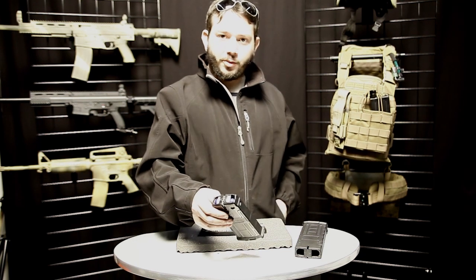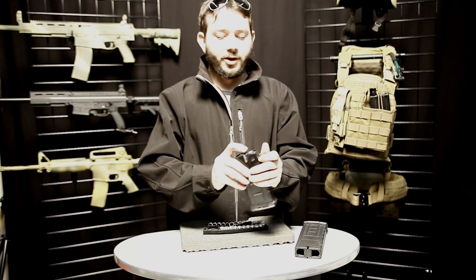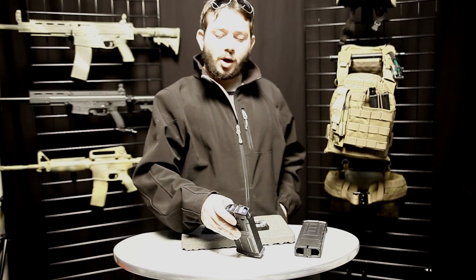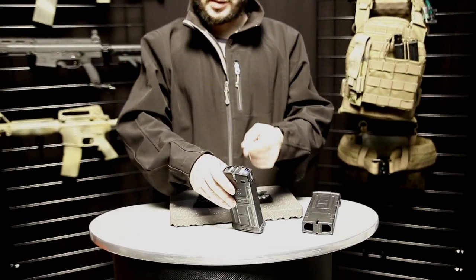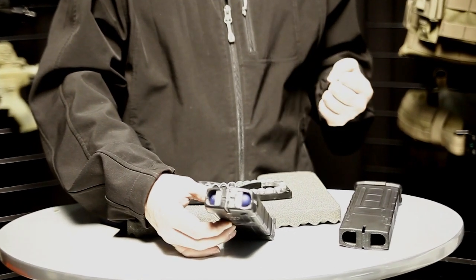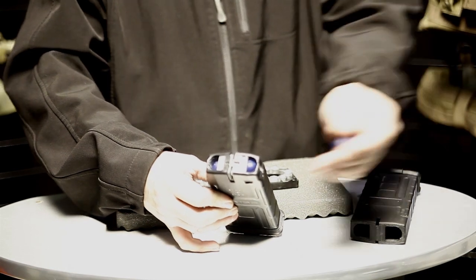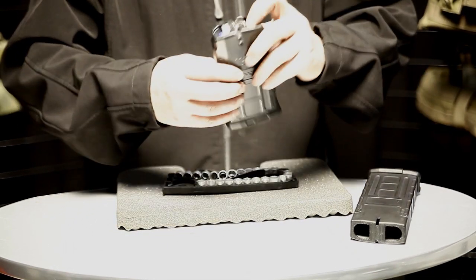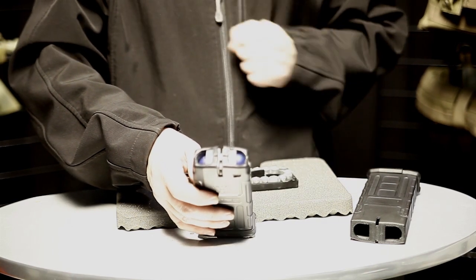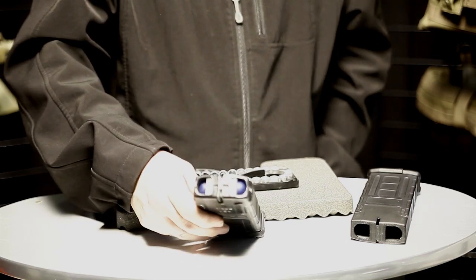You're able to load your paintballs or first strike rounds just by inserting them through the top. There's a ball detent that's part of the mechanism. The ball detent is also the activation bar that releases the follower. You're able to load the paintballs just by clicking them over the top — you don't have to fiddle with anything. For the last paintball, you just press it down a little bit farther so it goes past the ball detent.